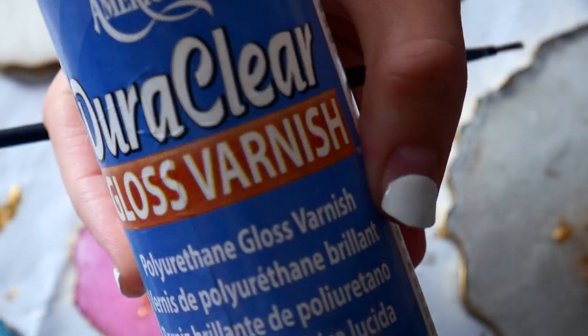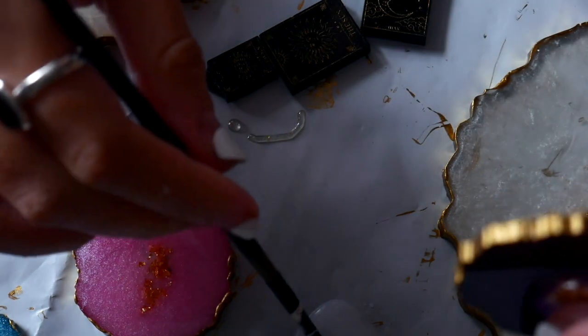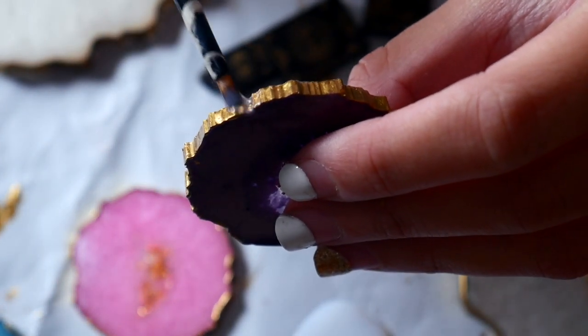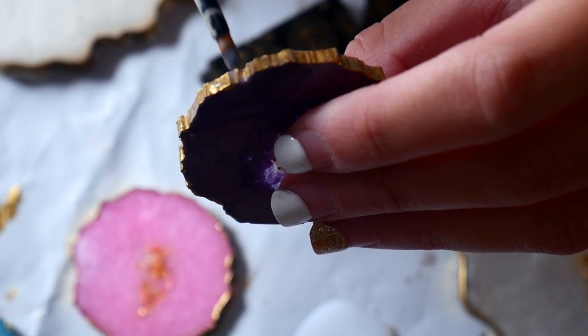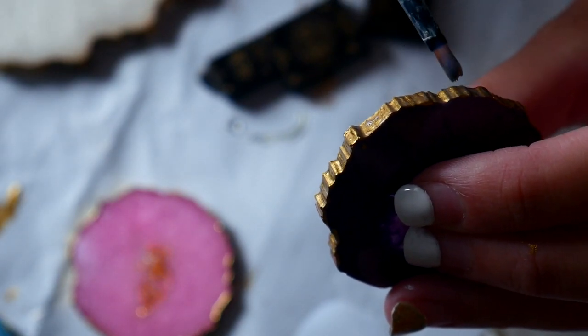I used a gloss varnish just to keep the paint on. I know popsockets are used a lot so it might still scratch, but varnish is going to keep the paint on much longer. I did use too much at the start — the layer was a bit too thick, so I tapped the brush a little before applying the varnish. You don't want too thick a layer of varnish on there.